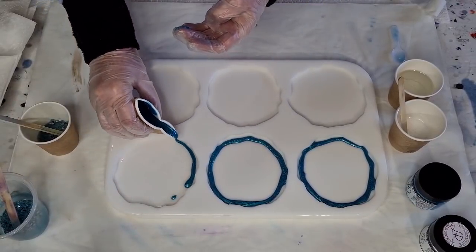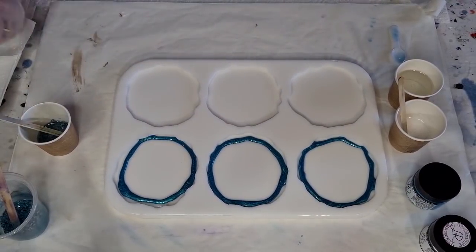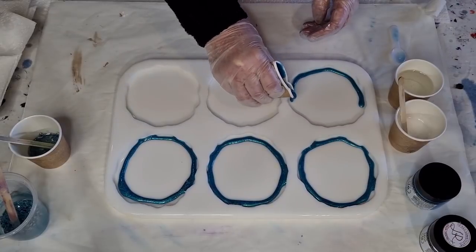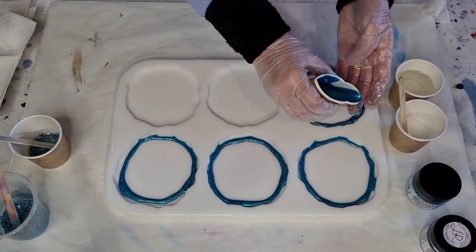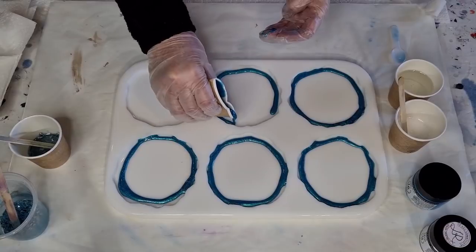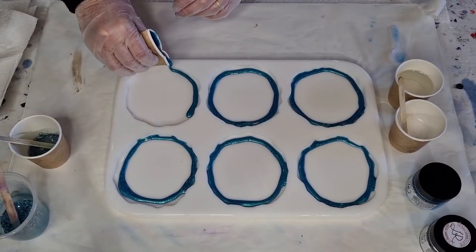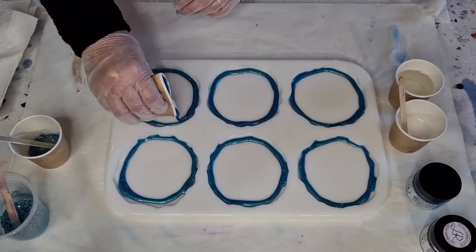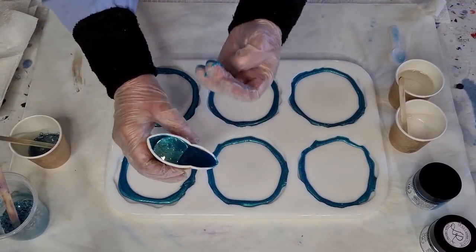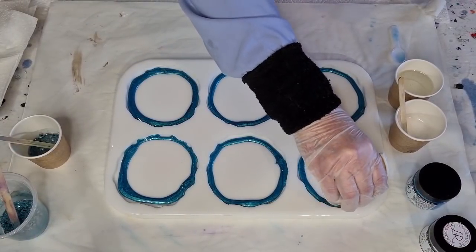So trying again with the thicker mix and slightly less color. I don't think I'm going to worry about pushing it into the edges — the next layer hopefully will do that. I just feel like I have to get a wriggle on because it's so thick. Catch the drips. That was a third of a cup and I've got plenty to go around — just thickening up some that are a little bit thinner than the others, just so it's kind of even.